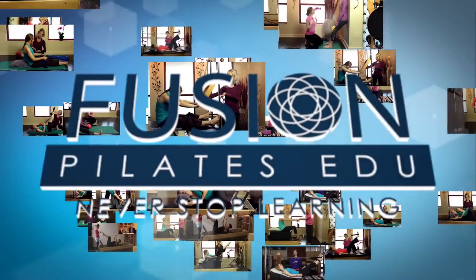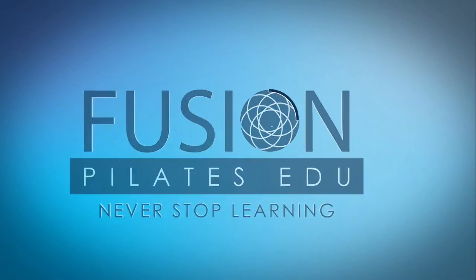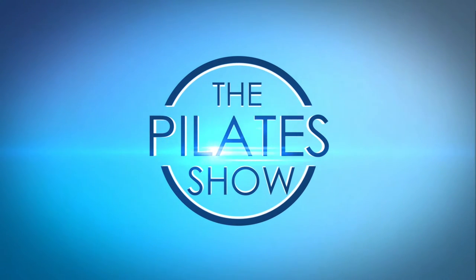Today we're looking at dynamic stretching in the elephant. Welcome to The Pilates Show, where we explore creative and innovative Pilates tips and techniques to help deepen the skill level of the movement educator while having fun. I'm your host Jennifer Gianni, and today we're going to be talking about dynamic stretching and the elephant.